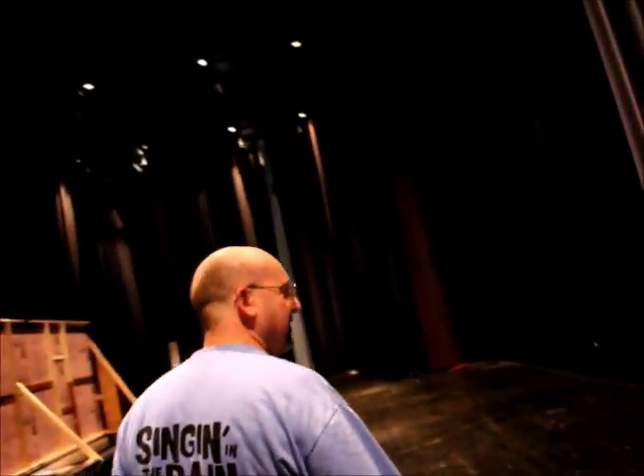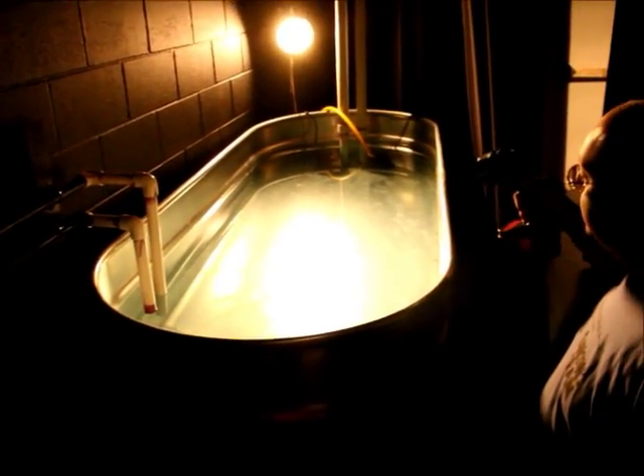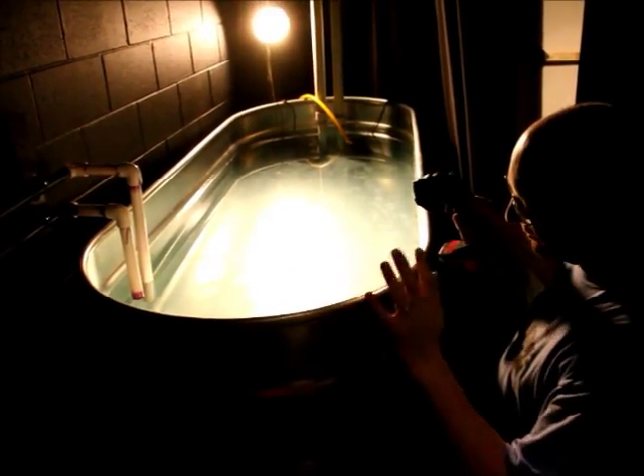We'll start at the very beginning for the rain system, and the very beginning is the source for the water. We have a livestock watering trough here that holds 320 gallons, and we have it filled up to about 280 to 300 gallons somewhere around in there right now.